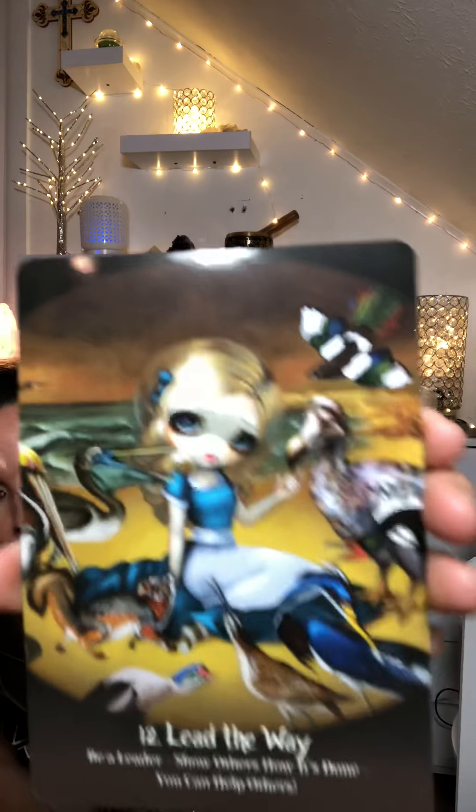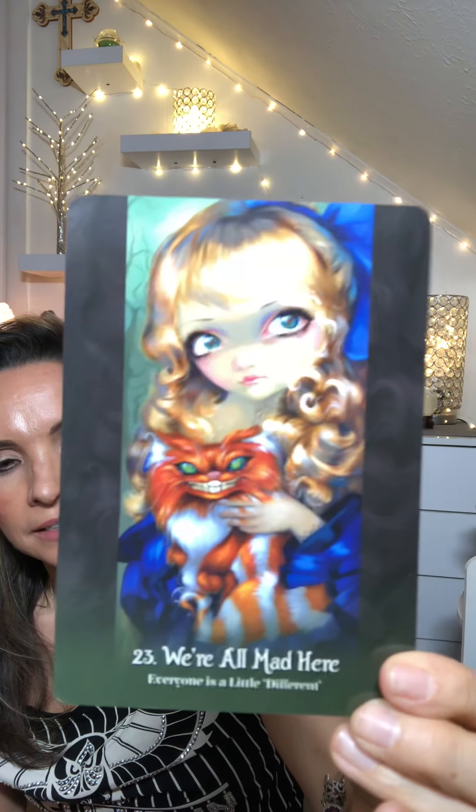I'm so excited — I've been wanting this deck. Alice in Wonderland. Who doesn't love Alice in Wonderland? A card just fell out: 'Lead the way.' And another one: 'We are all mad here.' And the message — 'Manage to be glad.'